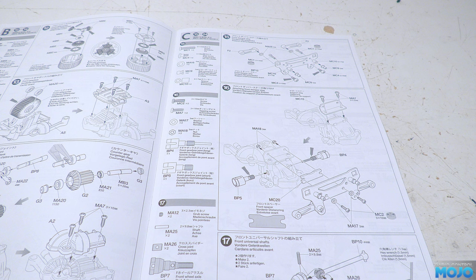All right guys, welcome to RC Mojo. This week we're going to finish up the suspension on the Tamiya Porsche and work through bag C.